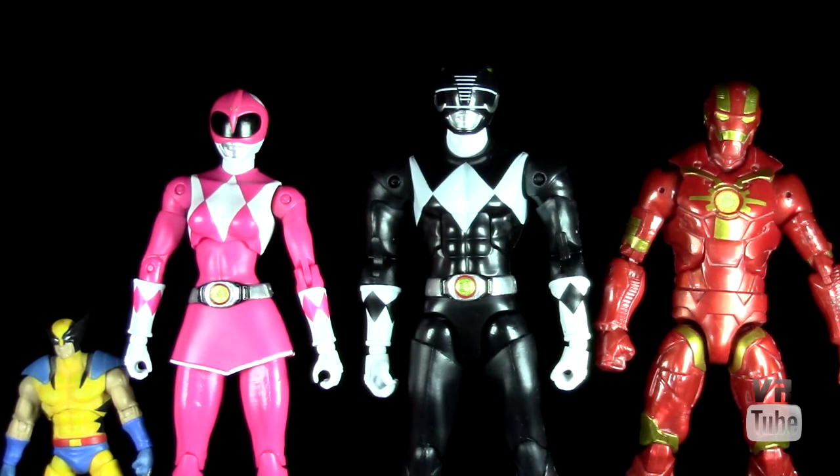Starting off with a quick size comparison, here we have the Pink Ranger. Here's our standard Marvel Legends 6-inch Cosmic Carver Iron Man, 3-3/4-inch Marvel Universe Wolverine, and a male Power Rangers Legacy figure, just so you can get a better idea of how they size together. The Pink Ranger is a little bit shorter than your male Power Ranger Legacy figure, which makes sense. She's actually just about the same size as a standard 6-inch figure from Marvel Legends or similar lines.